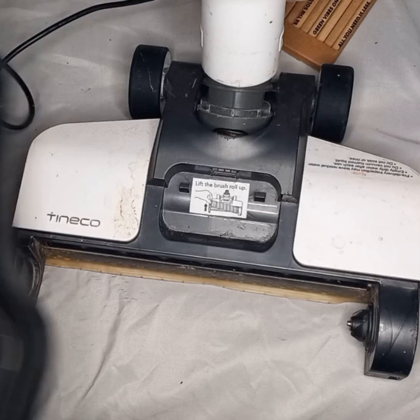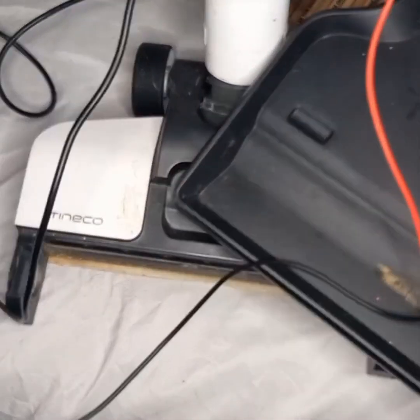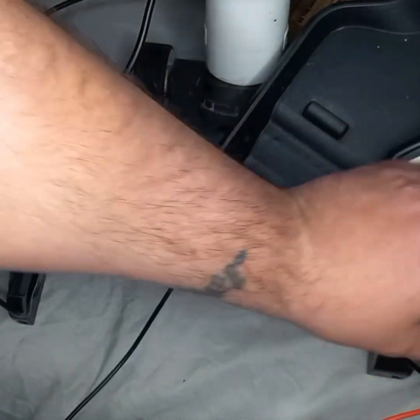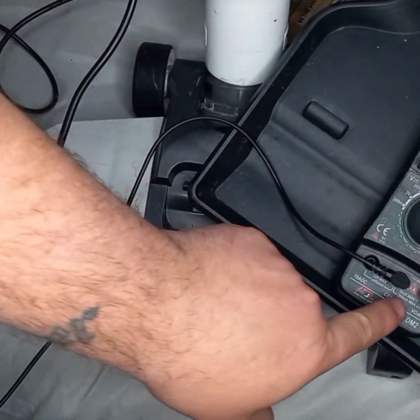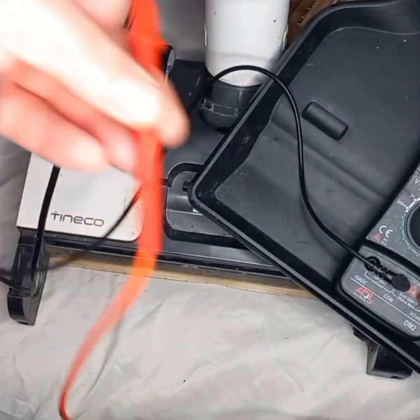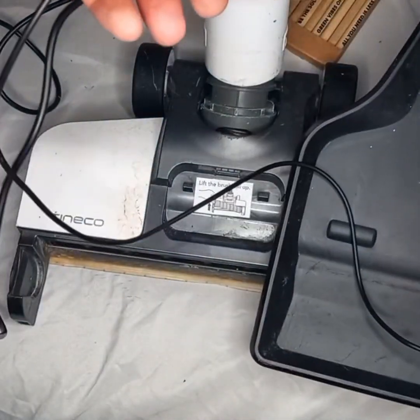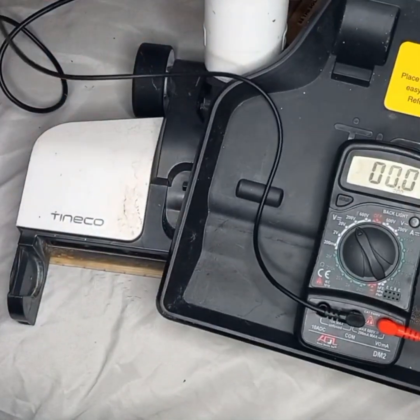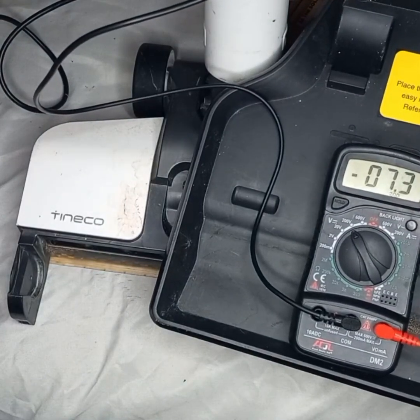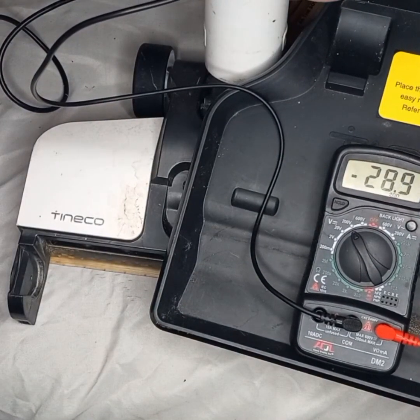We'll show that once again. Negative is in the COM, max 600 volts on the red. This is in the UK by the way. Negative I'm doing on the left side, positive on the right side — minus 28.8.